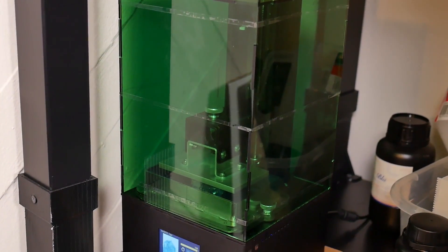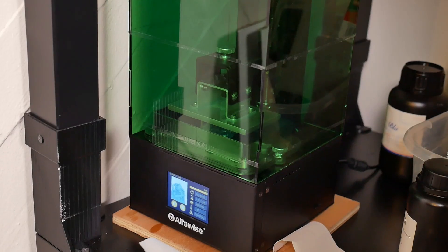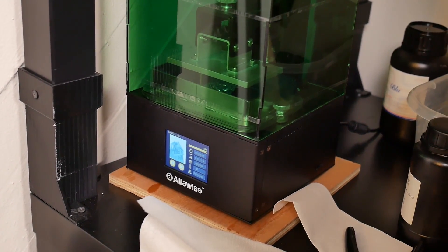Hey, what's going on guys? Daniel from ModBot here. It's been a few weeks since I got the AlphaWise W10 in and I think it's time to update you guys because I've gotten so many questions and I've done so much with this machine since then. So let's get into it.